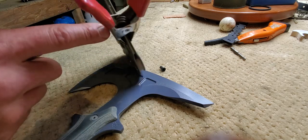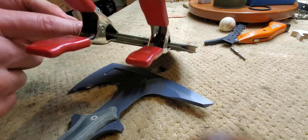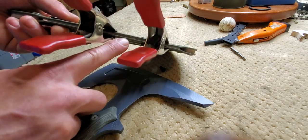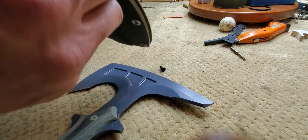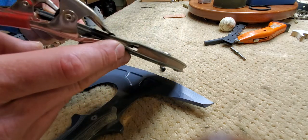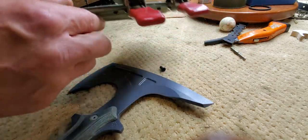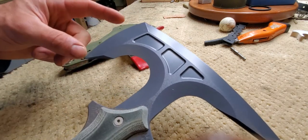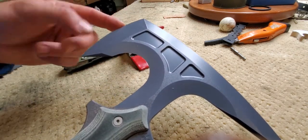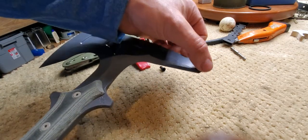I also have a spacer of kydex up in the top, so basically this sheath is fully enclosed, except for a little drain hole right there and a drain hole right there. So the edges of the Tomahawk are all protected — you've got axe edge, mohawk edge, under spike, and then the spike.